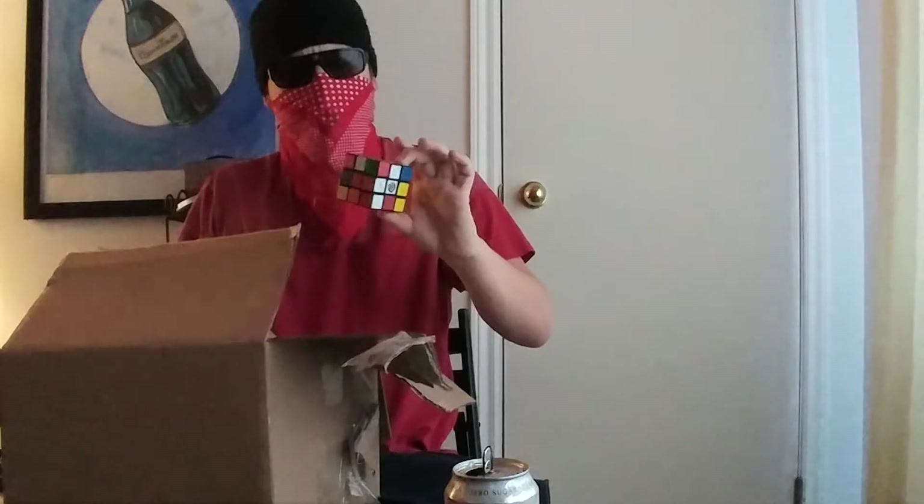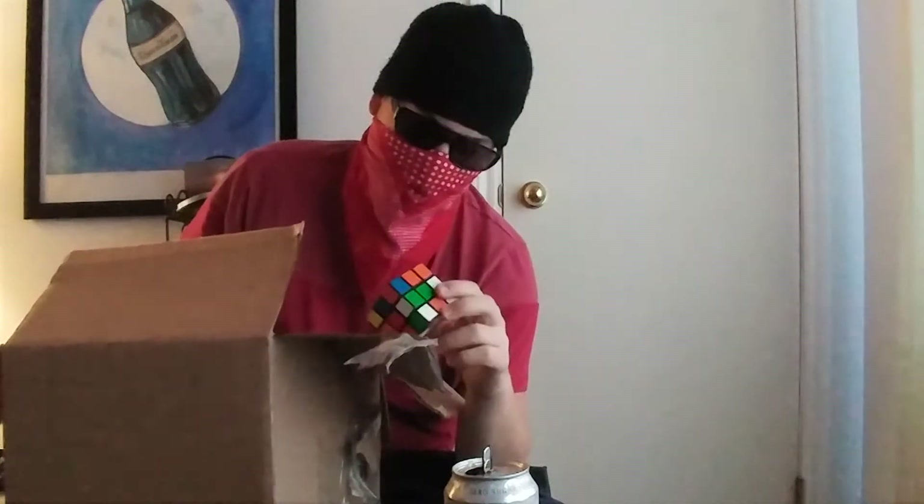It looks like our protein shakes are out of date. We got Boomer Juice. Oh shit. There we go. This fixes the problem. We've got... a Rubik's Cube covered in cologne. I'm gonna put that here.